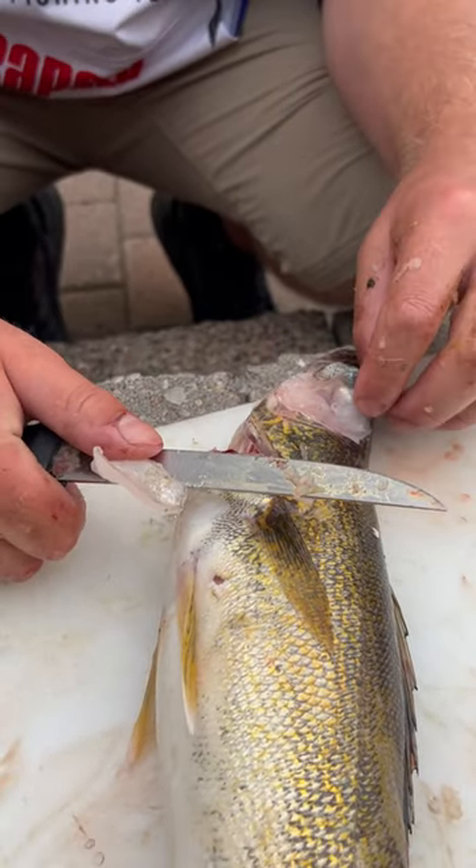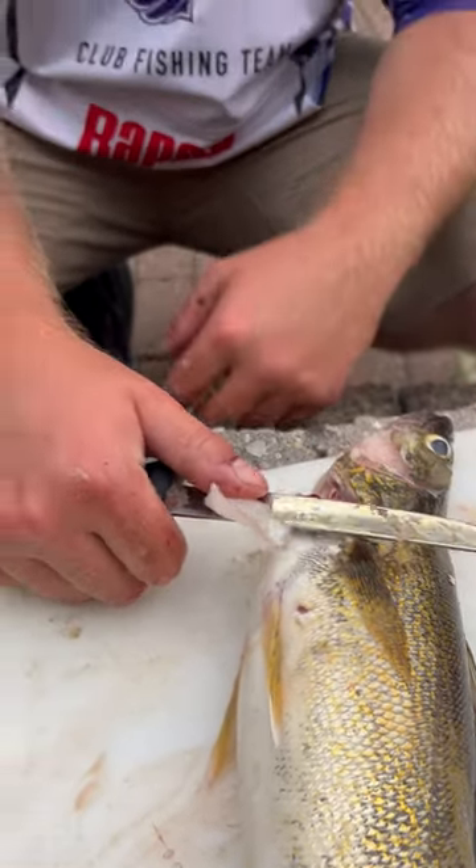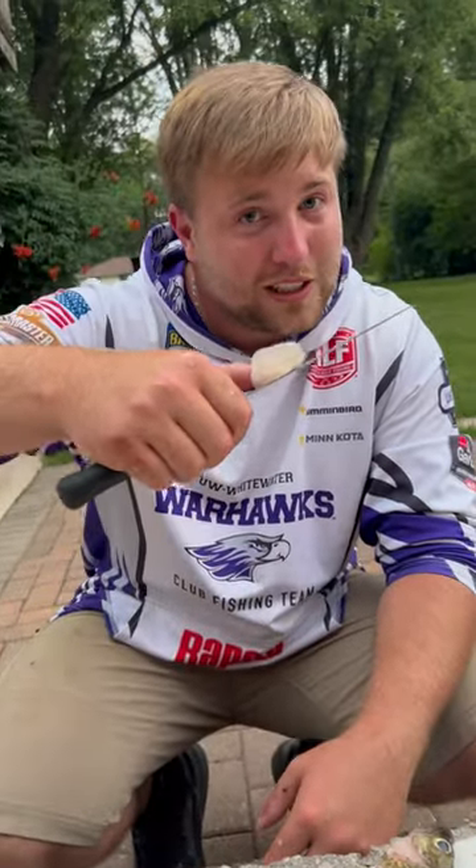Super easy. You don't have any skin on it. I know a lot of people leave the skin on there. So there you go — walleye cheek to eat.